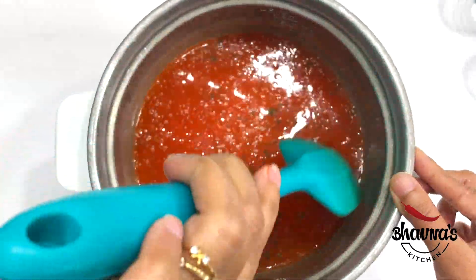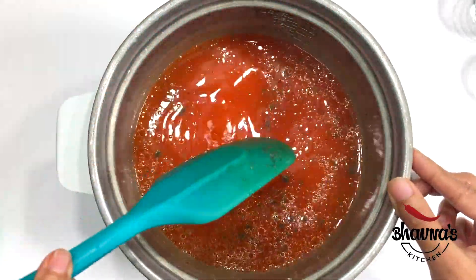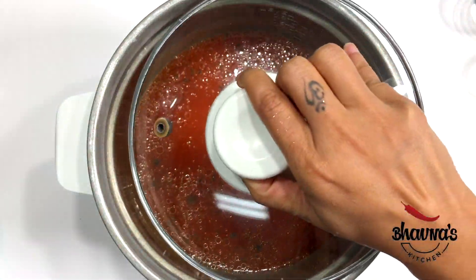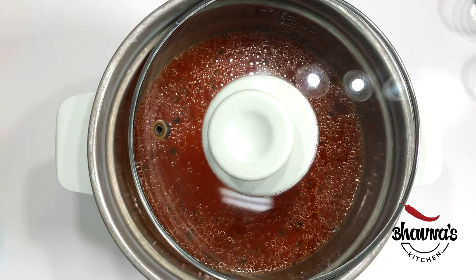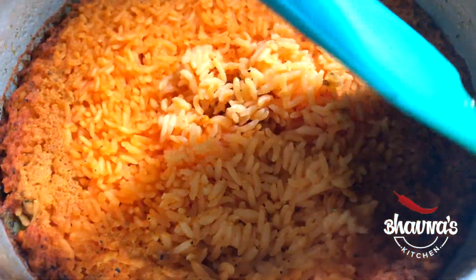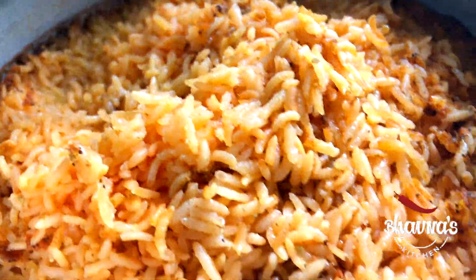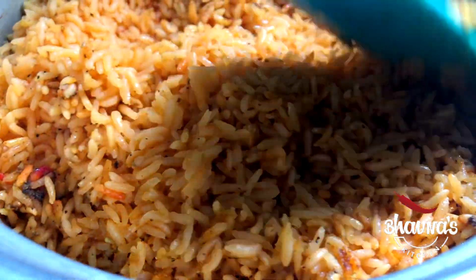And even if you add vegetable stock, tomato paste can still be added. Cover half open and cook on medium. Rice is ready for our burritos. Fluff up the rice — I am simply loving the color of the rice.